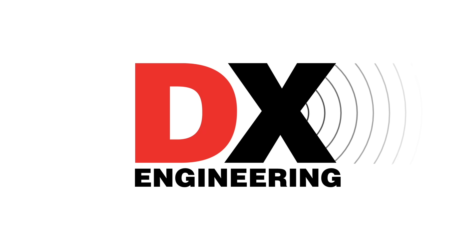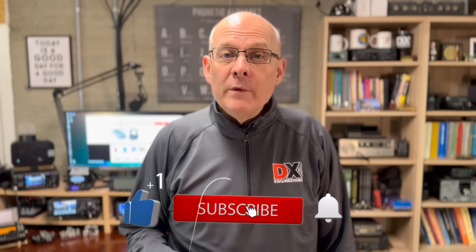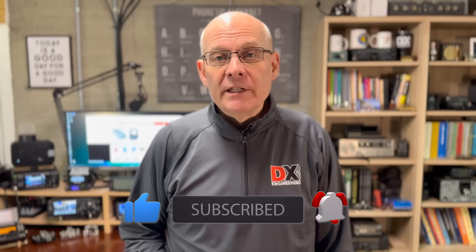This time on What's New at DXC: a new antenna analyzer, power supplies, bandpass filters, and lots of antennas. Welcome back to the DX Engineering channel. I'm Michael, KI8R. We've been adding a lot of new products lately at DX Engineering, so let's dive in and see what's new.